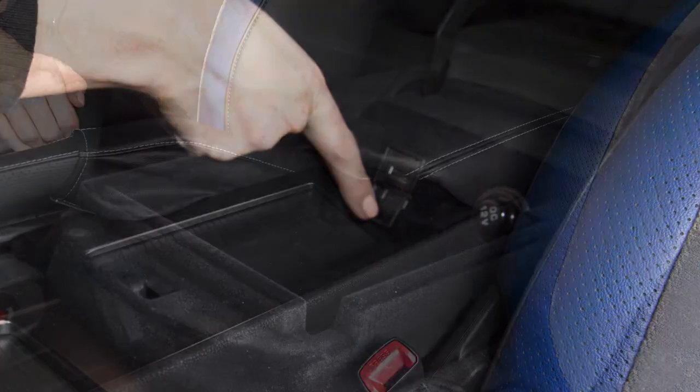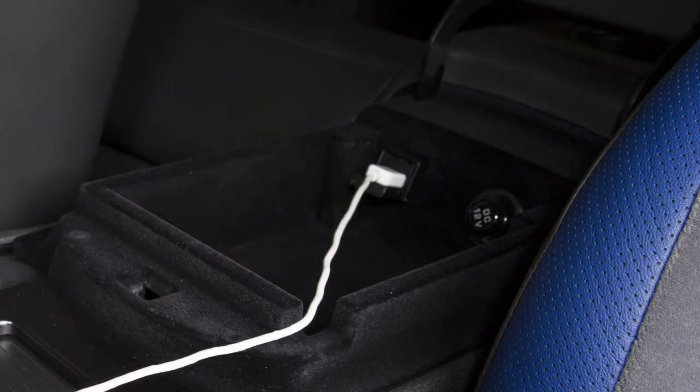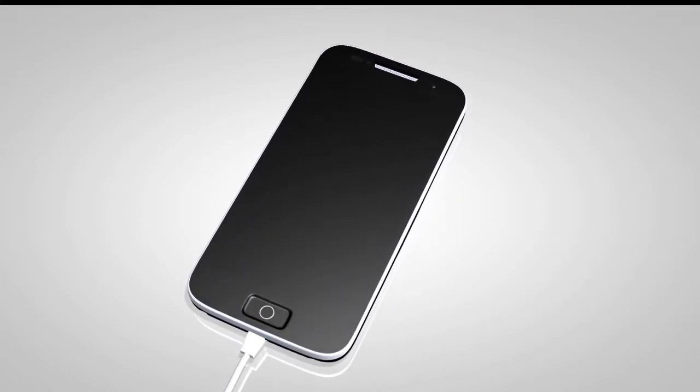This is your USB iPod interface. It's located in the center console of your vehicle. When a compatible storage device, such as an iPod, is plugged in, audio files can be played and controlled through the vehicle's audio system.